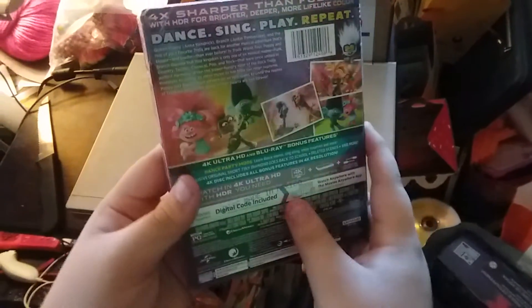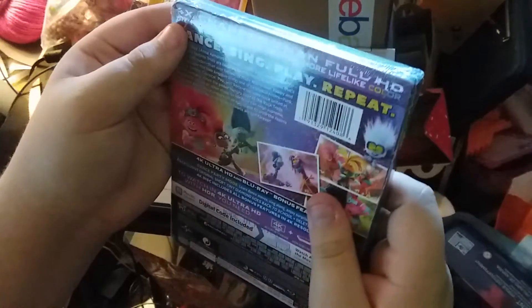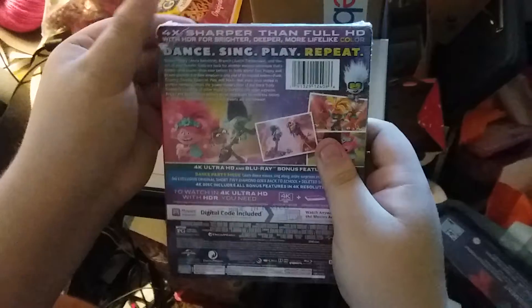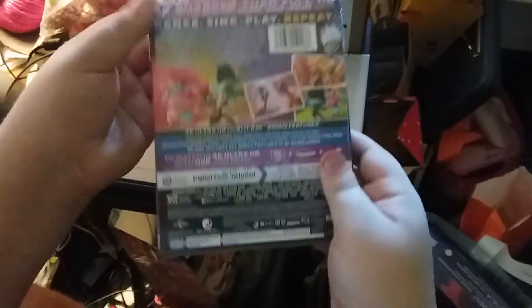I got this at Best Buy, and I unboxed it in December 2020, and now I got this same one in 2021. Let's go ahead and open this up — shall we, Mom? Yep!